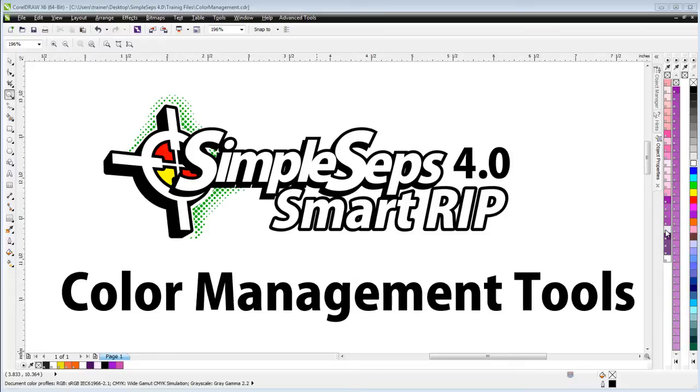That's why we built some very comprehensive tools for SimpleSep so that not only can we rip our halftones or generate our color separation, but so that we can also manage the colors that are in our graphic designs effectively, quickly, and accurately.